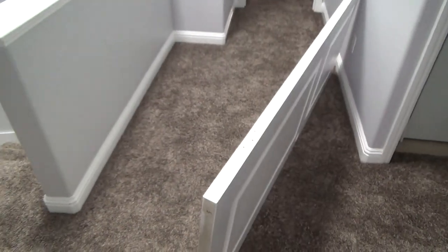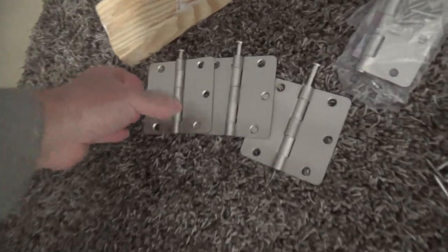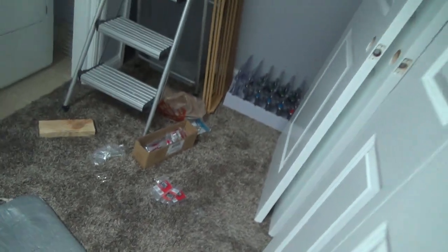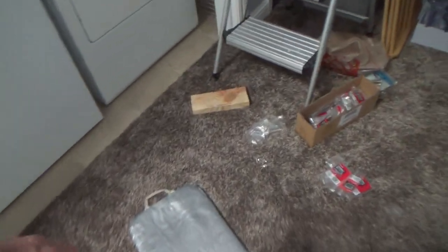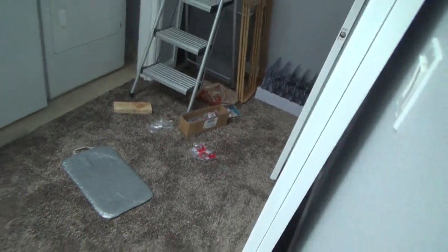I've got my hinges here. I always pop the hinge pin out a little bit first. You can put the hinges on the door first and then poke out the hinge pin. I need to get my screws ready and my drill.